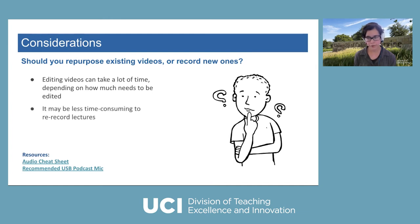However, if you taught a lot of live synchronous courses, they might require more editing. For example, if you had a lot of back and forth with students, you want to protect student privacy. If your classes had big conversational chunks where students were on camera and identifying themselves, you'd have to cut their information out. That might end up taking more time than just getting your slides and recording short lecture videos. So it may be less time-consuming in the long run to re-record your lectures, depending on how much cleanup you need.